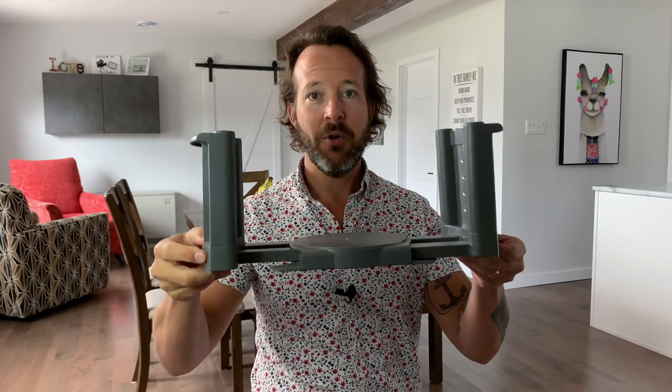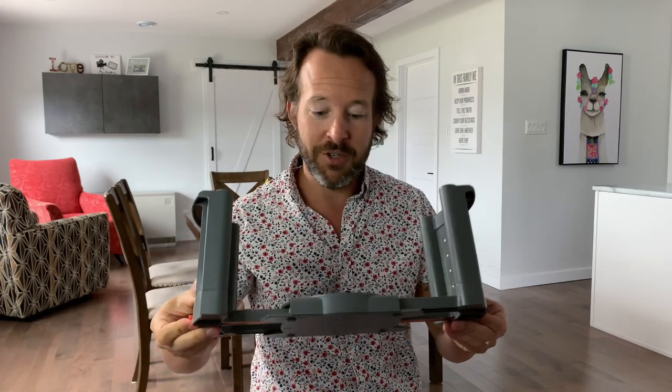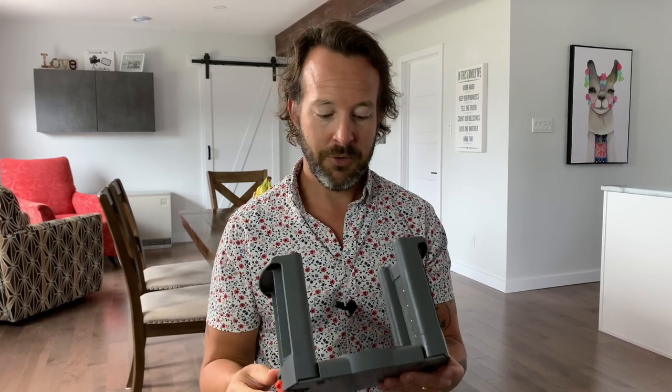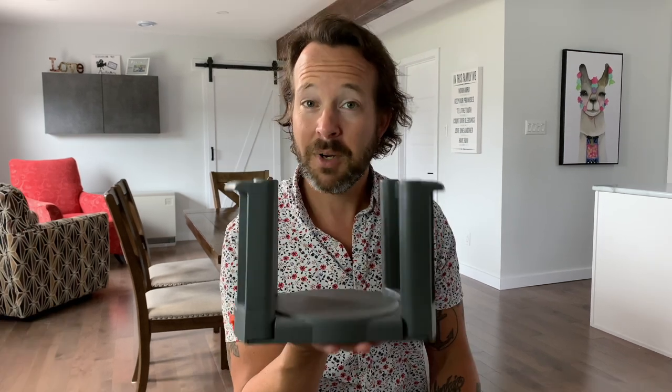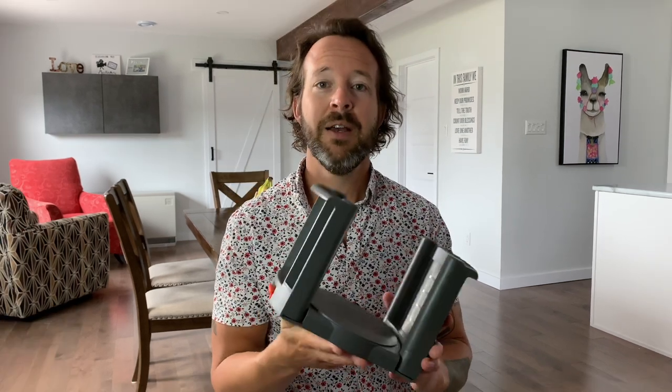A much better solution for your plates is to put them in a drawer or cabinet inside one of these handy plate holders. These expand to just about any size plate you're going to have in your kitchen. They're easy to carry — you can take out all your plates and put them on your island so everyone can grab a plate and dish up their meal. I'll link to these below in the description. This one is made by Blum and is a really good quality plate holder — a much better solution than the plate rack.